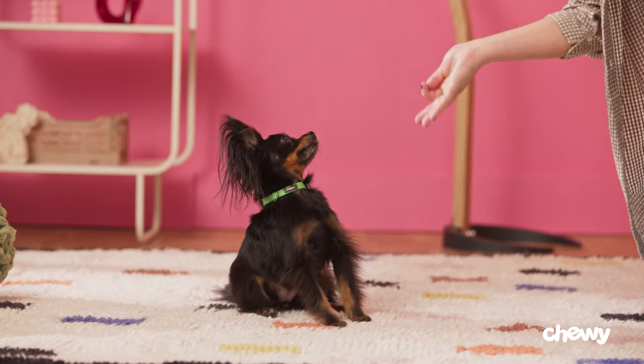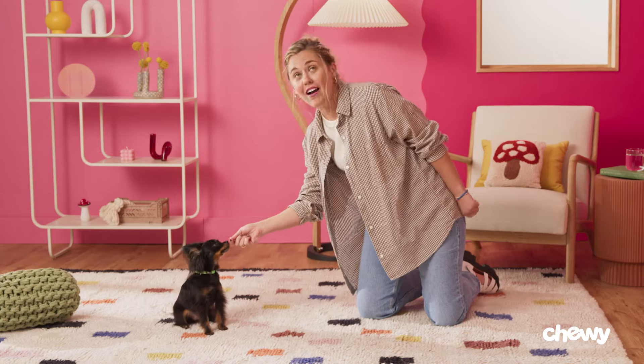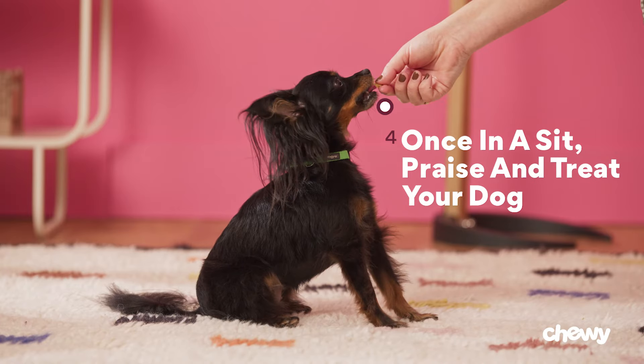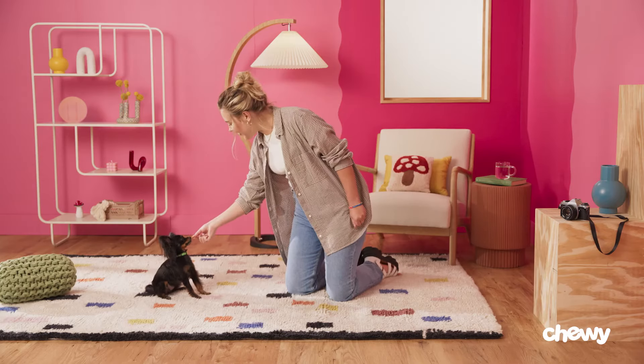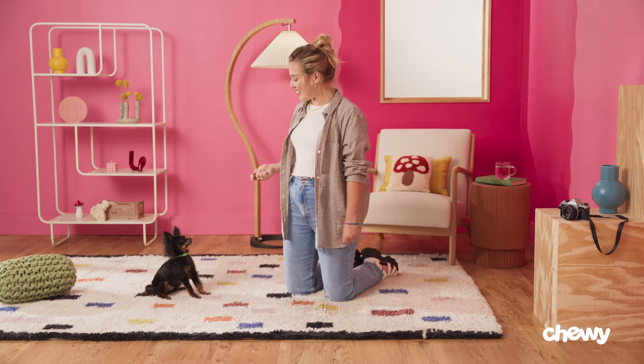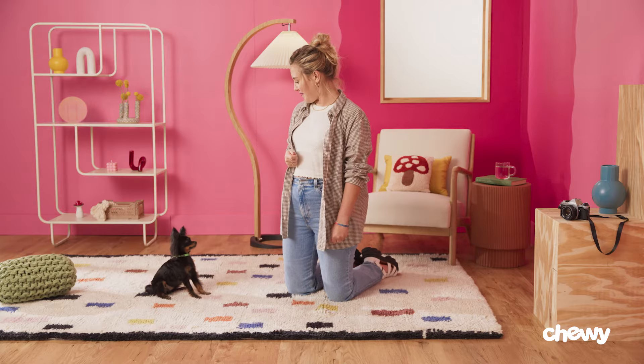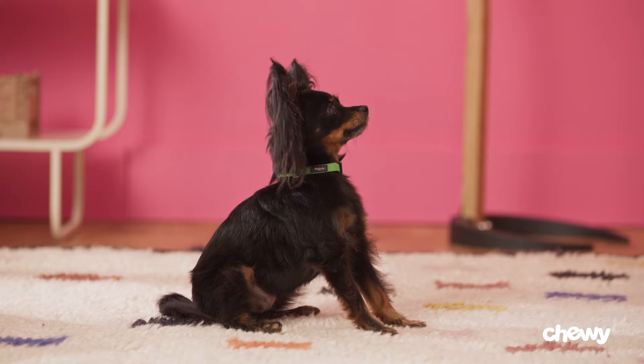I know, I know. I'm sorry I didn't give you the treat yet. She's looking at me like... Step 4: Once in a sit, praise and treat your dog. Good girl! You want to offer praise as soon as their bottom touches the ground and reward them with a treat. Something like "good sit" teaches them to associate the word sit with a good behavior reward that follows the action of sitting. You're still doing it — the best girl.